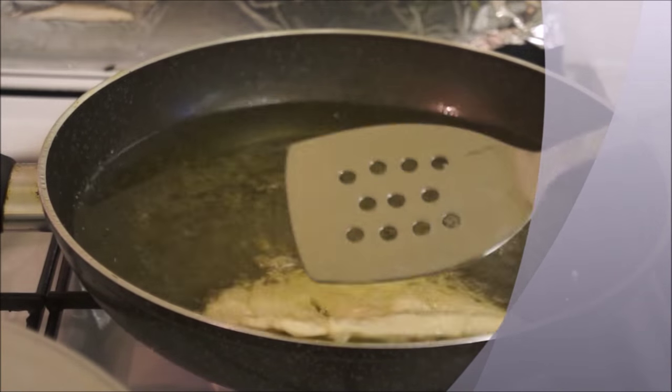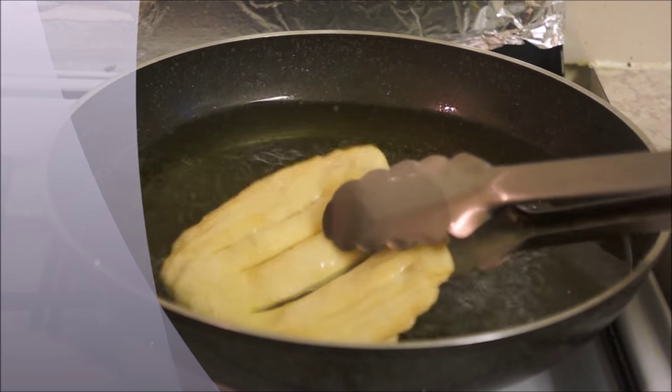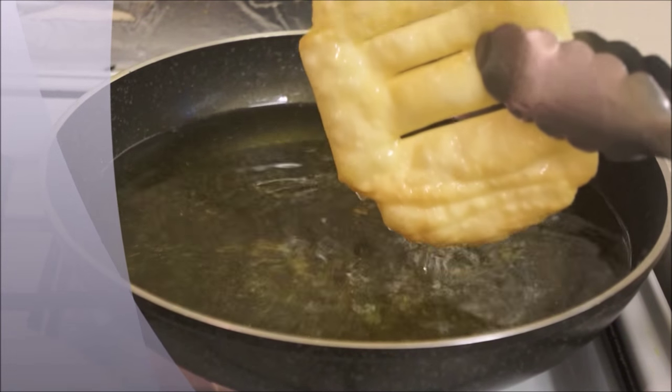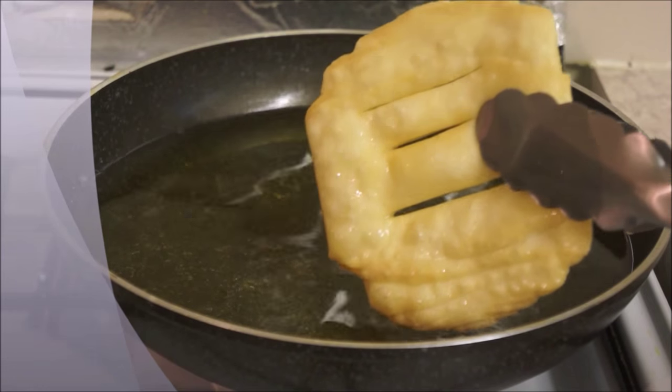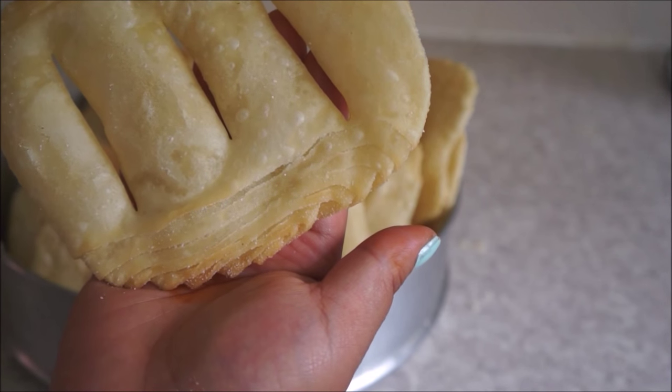Hi guys, welcome back to my channel! Today I have another recipe for you which you can make for your friends and family in the Sayantihar. It is called Fini Roti. I describe it as a deep-fried crispy layered bread. It is another traditional food of Nepal and we make it only on special occasions.